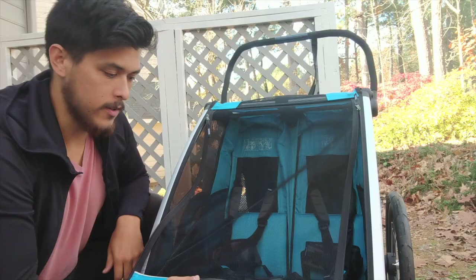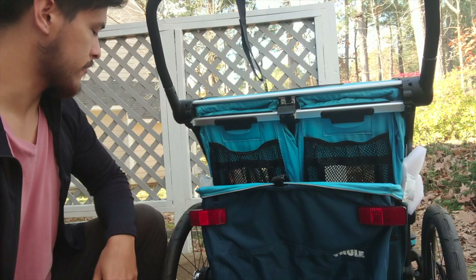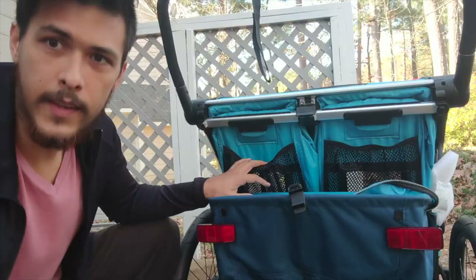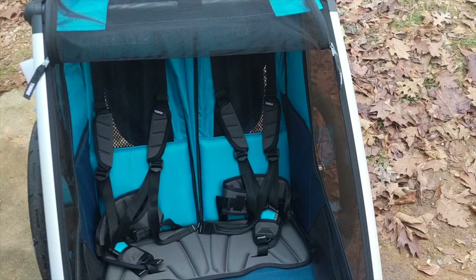If we turn the trailer around, the back is actually really cool. You have this option to put this thing down and it's actually a massive bike pannier for anything you need to store. You can just open it and store anything you need for the kids or for the ride. It also has additional storage back here, so lots of storage — which makes it a really good bike trailer for grocery shopping with the kids.